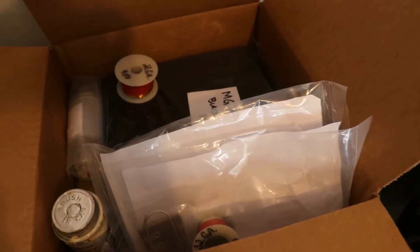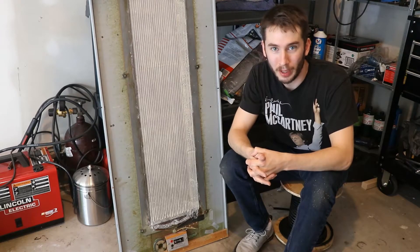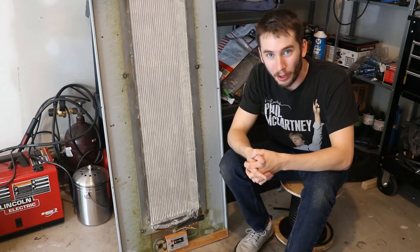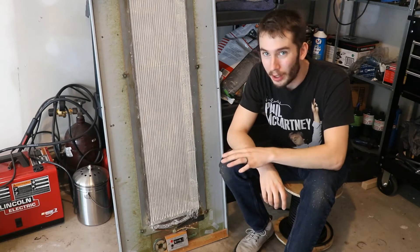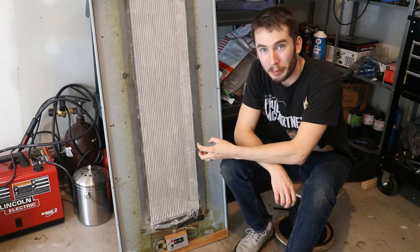In total this kit cost me $205 shipped to my door. Now at this point I think it would be a good time to say what everybody else online has said about redoing these speakers: it's not for the faint of heart. It's very tedious, it takes a very long time, and if you're not a patient person I don't think I'd recommend trying to take this on. That being said, if you do have the patience, it's a pretty forgiving process.